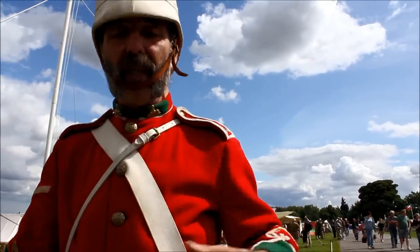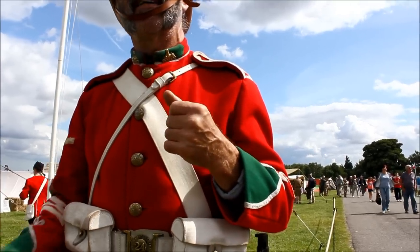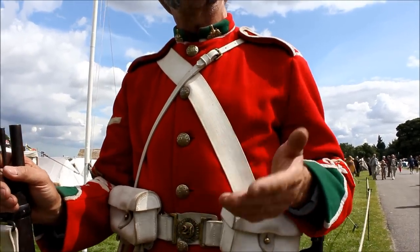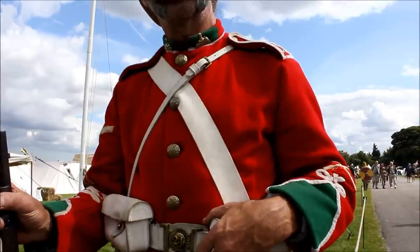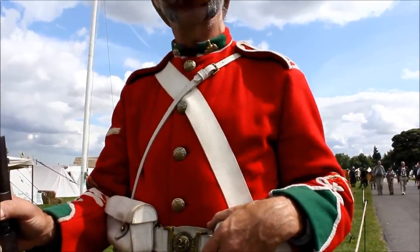Two ammunition pouches — I would have some more ammunition in my backpack if I was carrying it. I'd carry 60 rounds in total, and that was more than sufficient because it wasn't volley firing. It was quite slow and controlled, and that was ample ammunition to last without any worries at all.